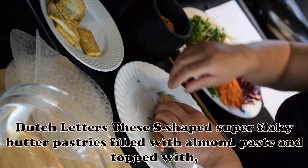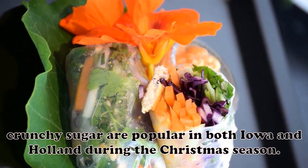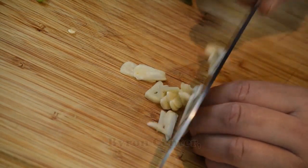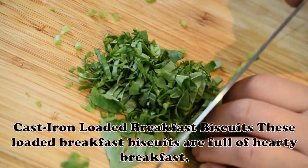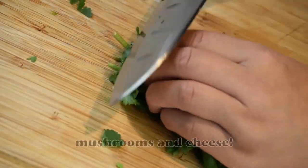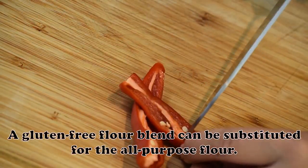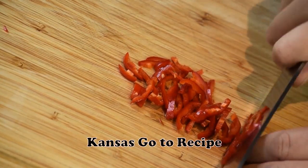Dutch Letters: These S-shaped, super flaky butter pastries filled with almond paste and topped with crunchy sugar are popular in both Iowa and Holland during the Christmas season. Here's a recipe that will let you make and enjoy them all year round. — Shirley DeLang, Byron Center, Michigan. Cast Iron Loaded Breakfast Biscuits: These loaded breakfast biscuits are full of hearty breakfast ingredients like eggs, bacon, mushrooms and cheese. They are perfect to bake up on the weekends, then freeze for a quick weekday breakfast. A gluten-free flour blend can be substituted for the all-purpose flour. — Courtney Stultz, Kansas.